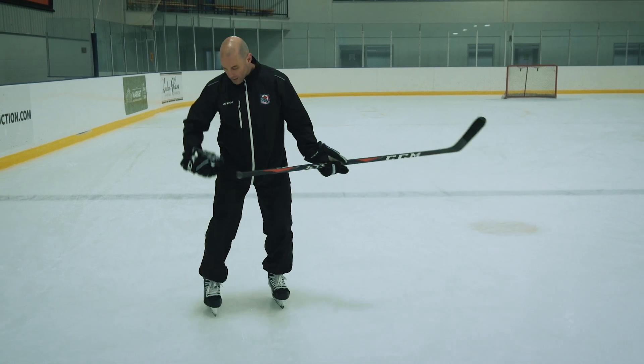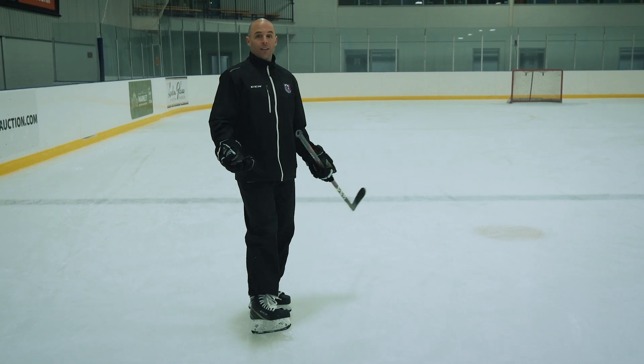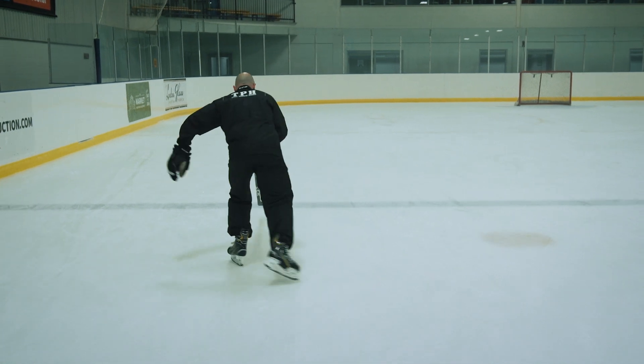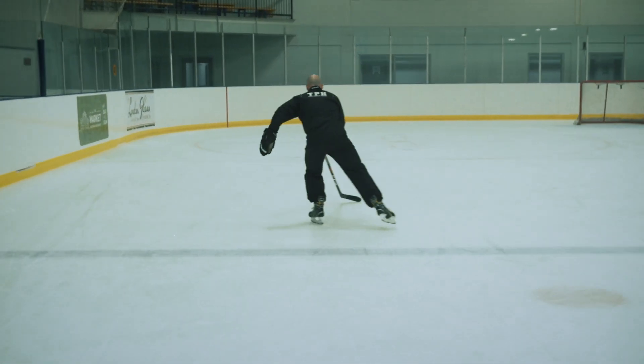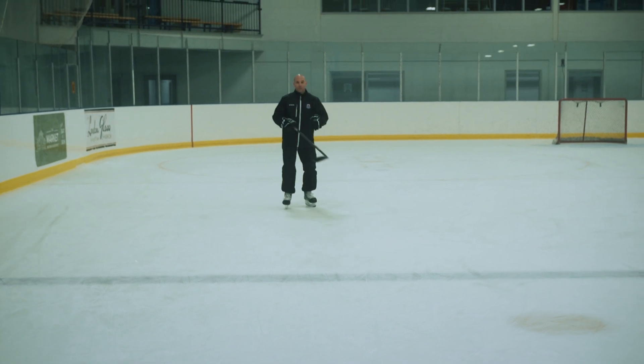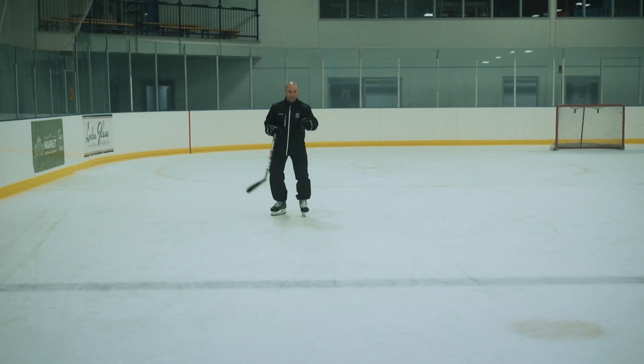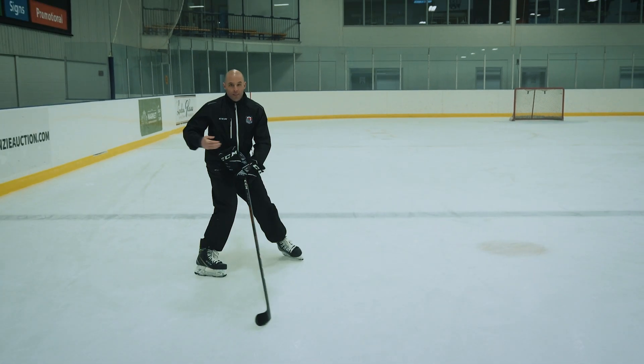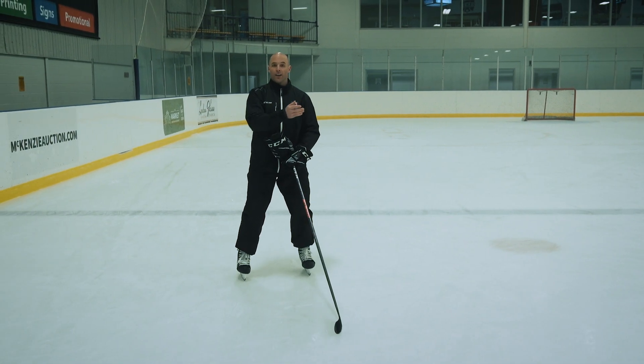The other big inefficiency as we get down our body is not skating in straight lines. When players are skating, watch my toes — they're going out to the side, to the side. As I'm coming towards you, you can see I'm going side to side, pushing, pushing. That causes me to create lines going down the ice side to side.